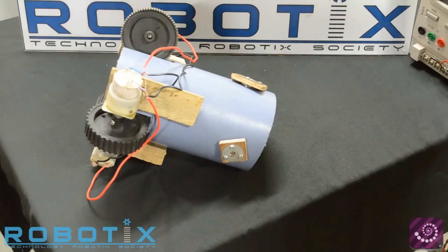Welcome to the do-it-yourself tutorial of the event Inspiralon, to be held during Robotics 2014 from 31st January to 3rd February.